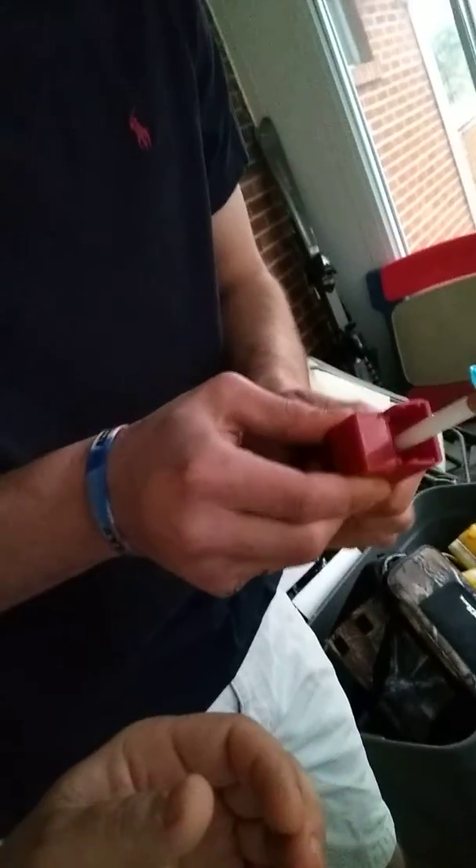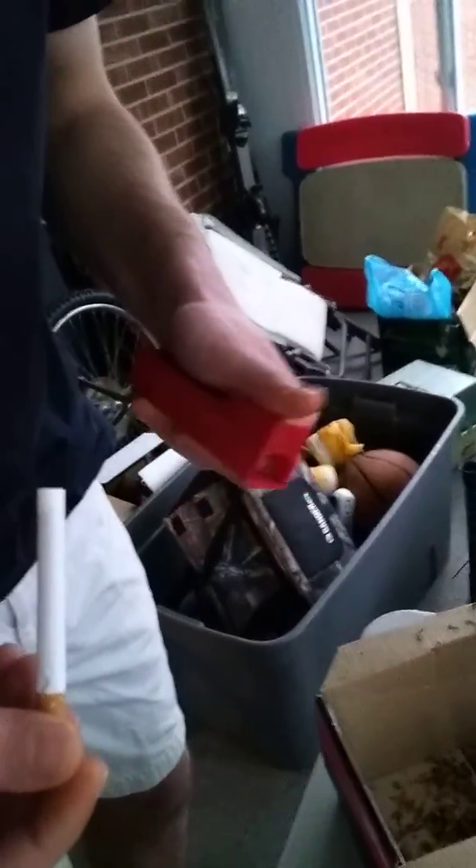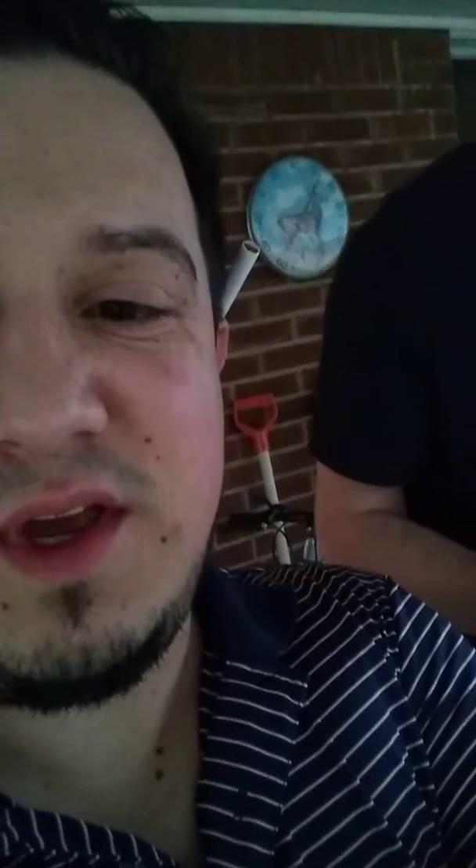Now close it all the way. And then slide it. There you go. You got it, baby. Let's do it. Yeah, good to go. Good to roll. We rolling out. Peace. Peace.